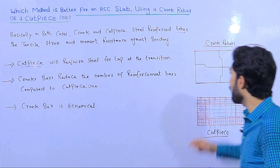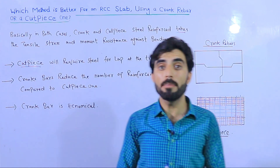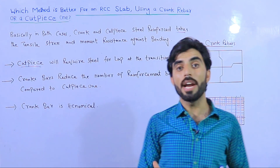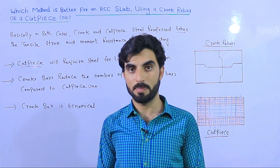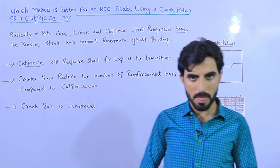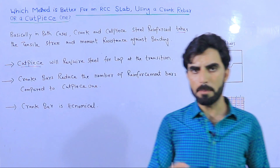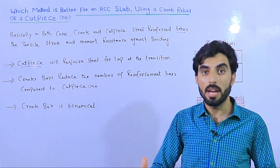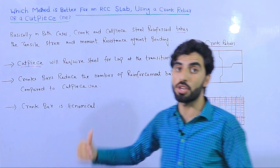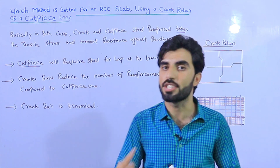Crank bar is economical because no extra bar is needed. With cut piece, the extra bars have their own weight, requiring a greater total amount of steel. Crank bar reduces the number of both main bars and distribution bars required. Most projects I have seen use the cut piece method, but cut piece is not better compared to crank bar. Additionally, with cut piece you need more labor to overlap one steel bar to another, and if the overlapping binding is loose, it can cause serious problems on the construction site.